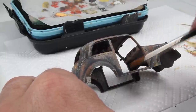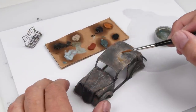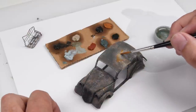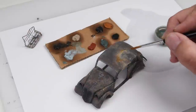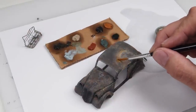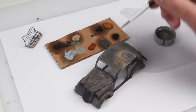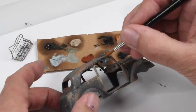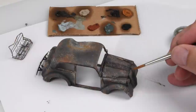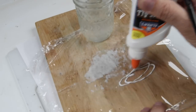It wouldn't be one of my projects without oil paints coming into the process at some point. On this little car there's not a lot of oil paint work — the acrylics and acrylic filters have done most of the heavy lifting. I'm using the oils mostly to add a little blending, enhance colors in certain areas, pull out those oranges and reds underneath, and do a little bit of profiling around details to bring sharpness and definition to the model.